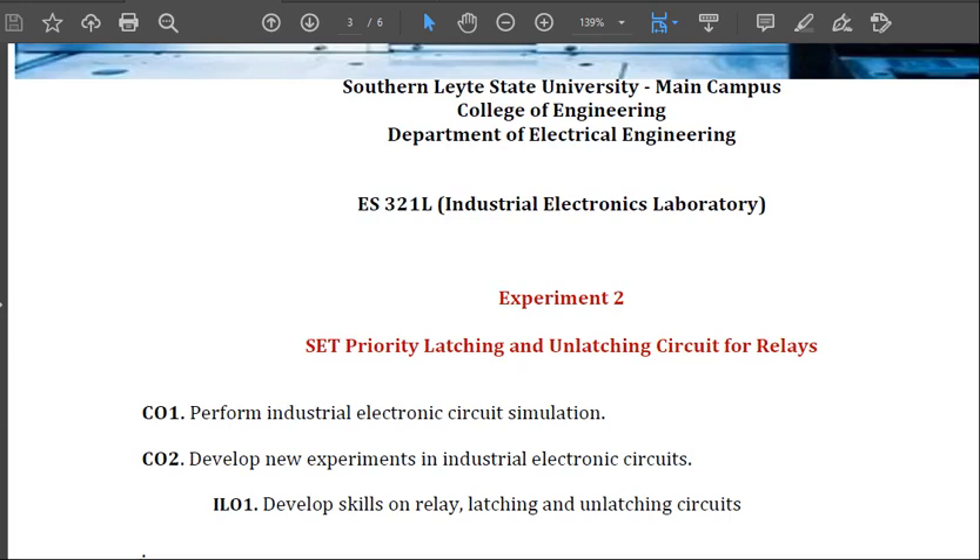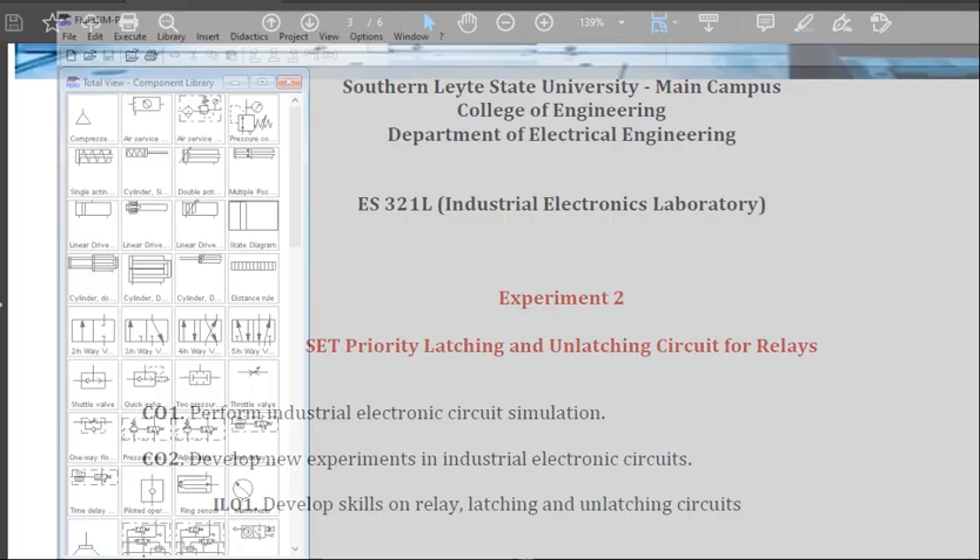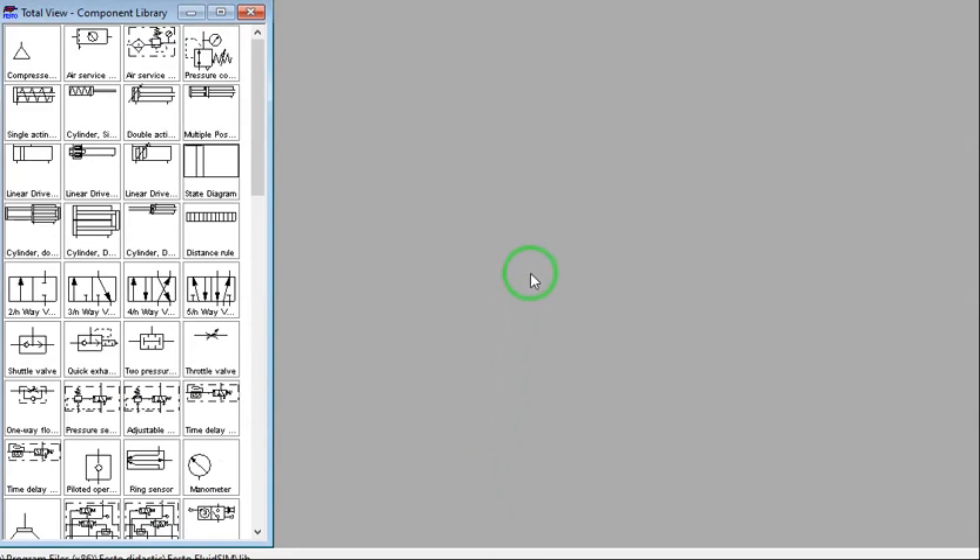Good day to all my students in Industrial Electronics Laboratory. Today we are going to perform our second experiment set: priority latching and unlatching circuit for relays. Let's now open our simulation software, Festo Fluid Sim.